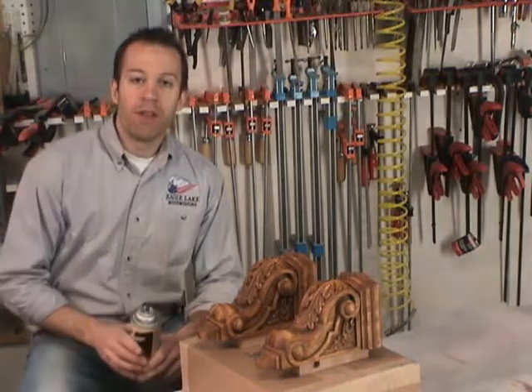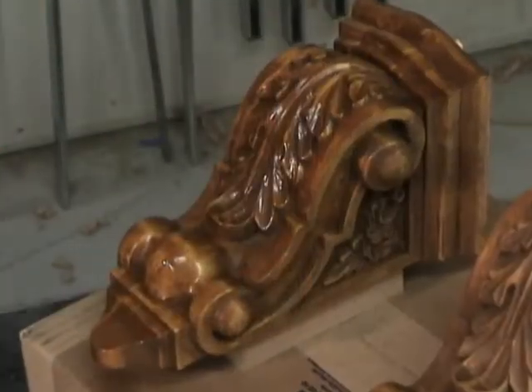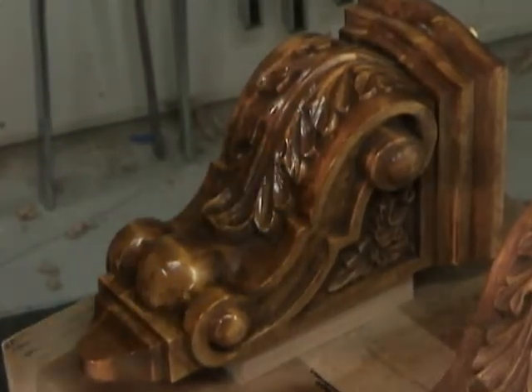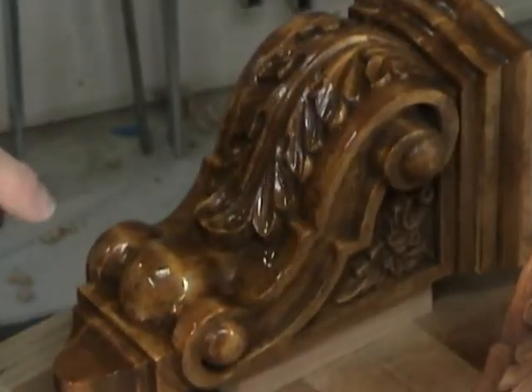The last step in the finishing process is to coat the corbels with some spray polyurethane. This is pretty easy — you just spray it on, and it's going to enrich the look of the carving. You'll get more color contrast out of the finish that's on there, and it'll give it a nice protective coat.